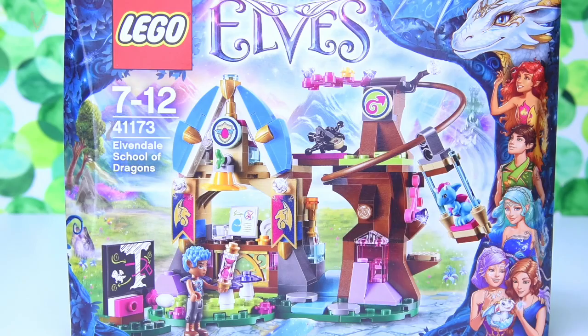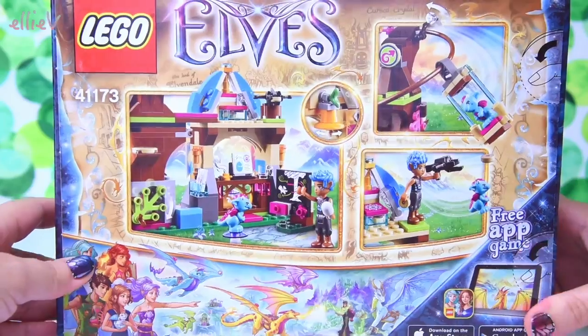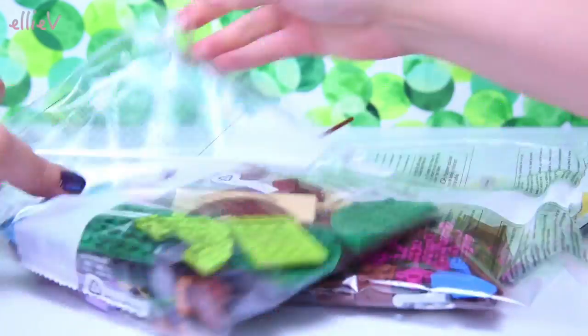Hello, welcome to LEV Toys. It's time to build a Lego Elves set today. We have got one that I haven't built yet — it's not a brand new one. There aren't any new ones for a few months yet, but it's okay. I've still got a few of the older ones left. So today let's build up the Lego Elves Elvendale School of Dragons.